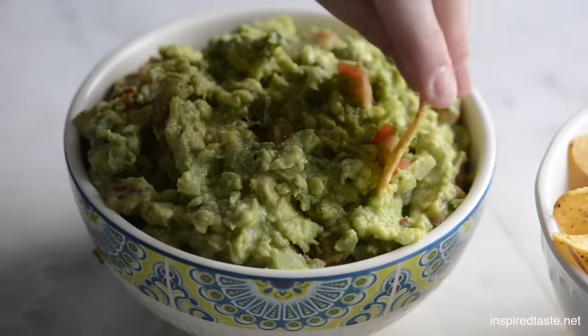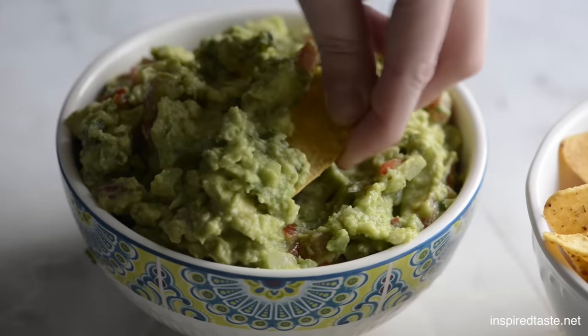We're Adam and Joanne from inspiredtaste.net and welcome to our kitchen. Today we're making our favorite guacamole recipe.